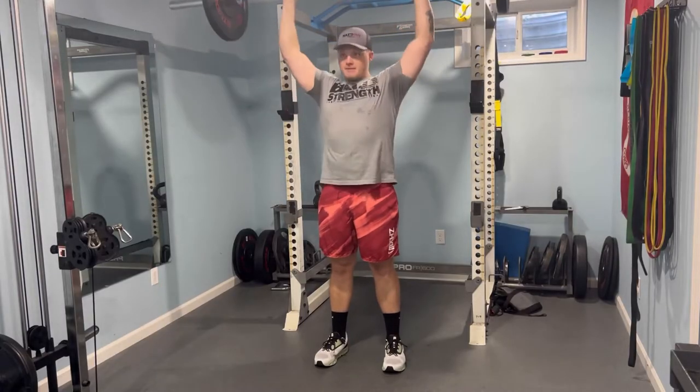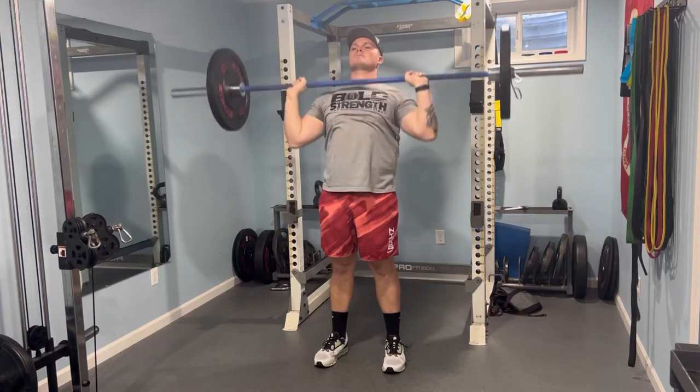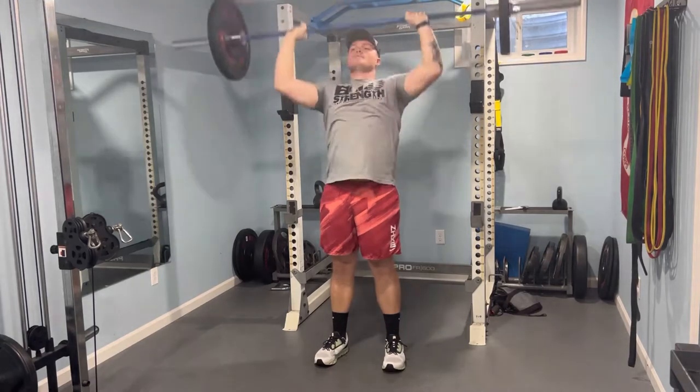Exercise number two, a strict overhead press. You notice the knees are not bending — I'm not extending at the hips. It's all in the upper body here for these overhead presses.